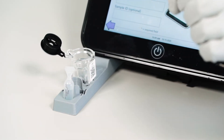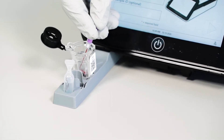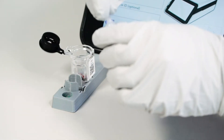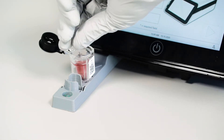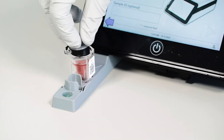Dispense the blood sample into the cartridge by placing your finger over the end of the plunger and pressing it inward. Discard after dispensing. Open the buffer bulb by gripping and rotating the tab at the tip. Dispense the entire contents of the bulb into the reaction cartridge. Close the cartridge firmly and completely.